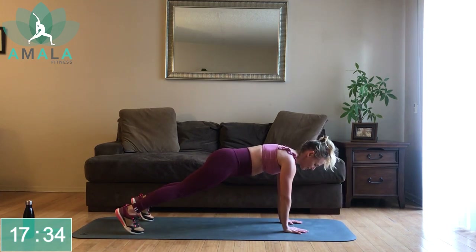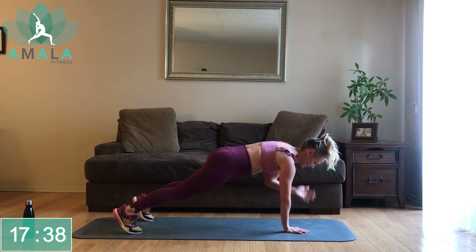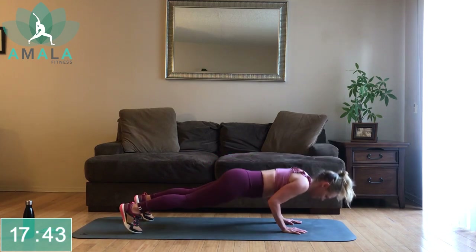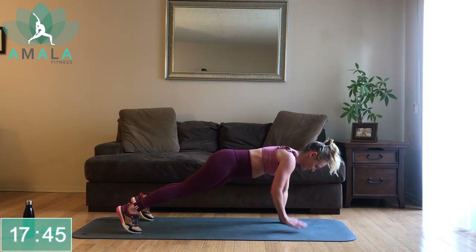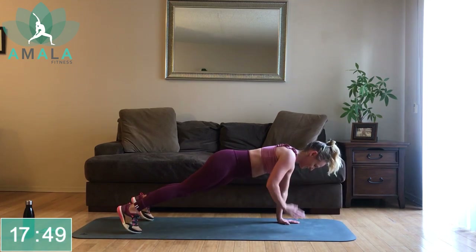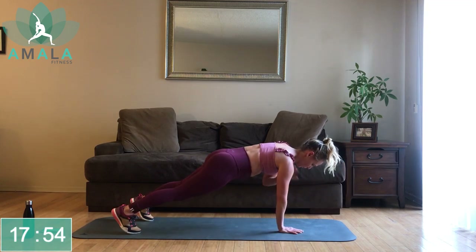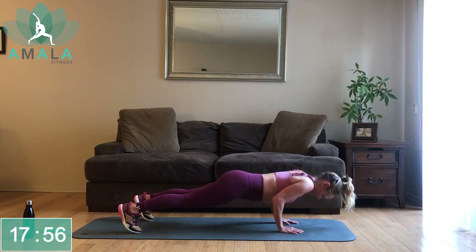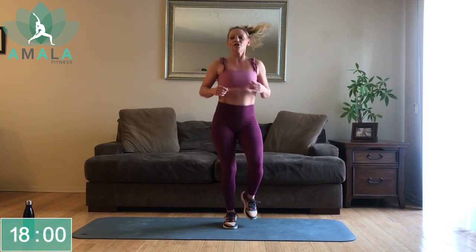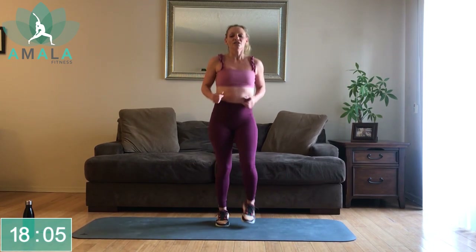Halfway there — full plank or knees, we've got options, just stay with me. I know you all have it in you, I know you're all strong. Stay out of your head. Back up on our feet — we're going to do that reverse lunge starting with the right leg stepping back. Reverse lunge, knee to chest.